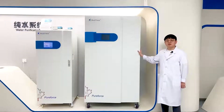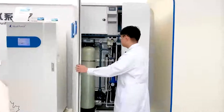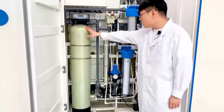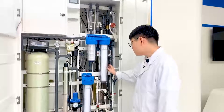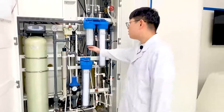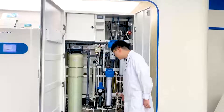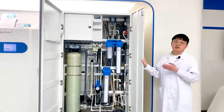This is the bigger Pure Force series. All parts are bigger — larger pre-treatment cartridge, larger final filter, larger UV light, larger RO module, and a 350-liter water tank with a bigger pump. If your water demand is very high, you will need this type.